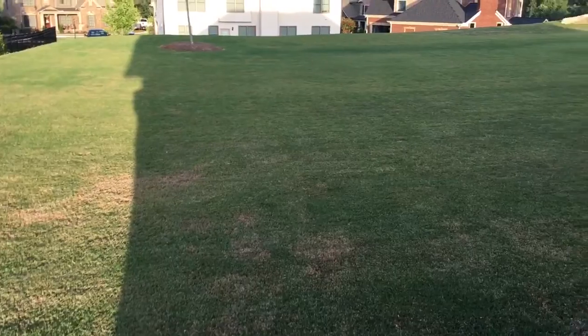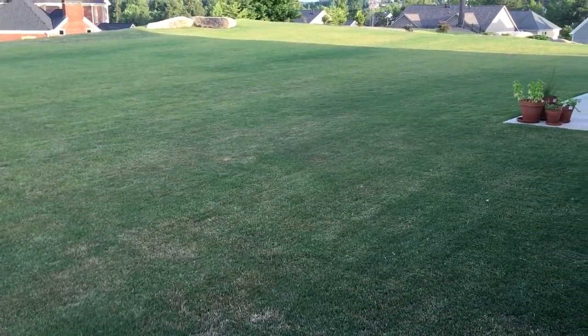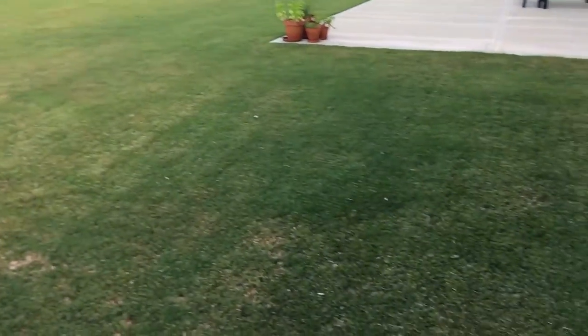We had a bunch of rain, which is really nice over the last couple of days. To me it looks like it's definitely thickening up a bit.